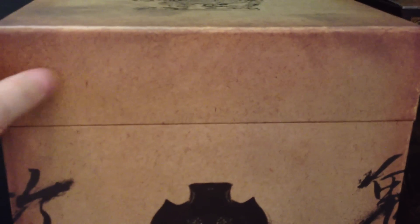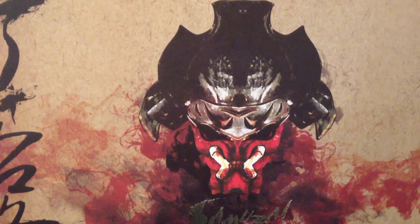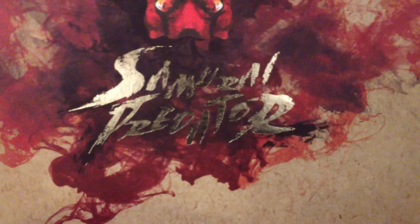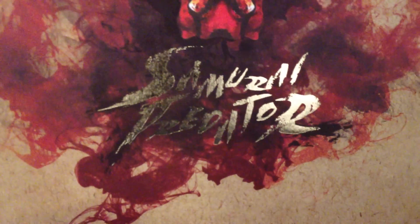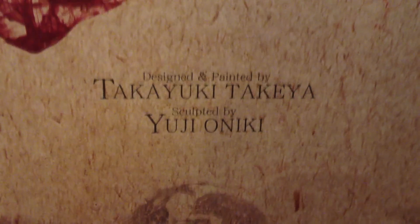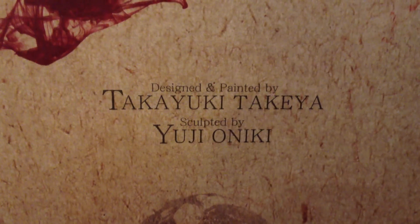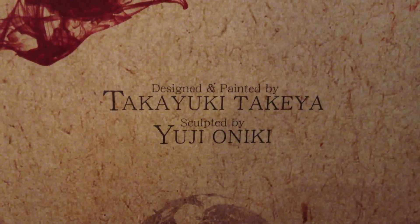As you can see, it has a sort of old paper look to it. You've got a nice image of the Samurai Predator's helmet, and all the Asian or Japanese writing and inscriptions around the box. You've got that gold reflective text saying 'Samurai Predator,' which looks really good. Down the bottom you have the artists who designed and painted the piece — designed and painted by Takayuki Takeya, and sculpted by Yuji Oniki.